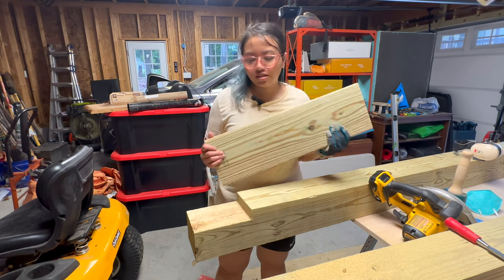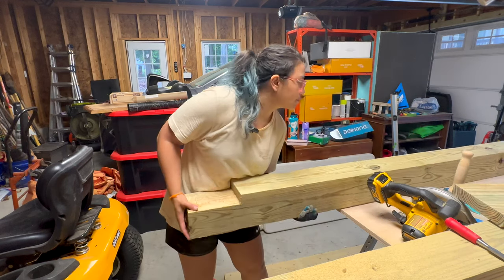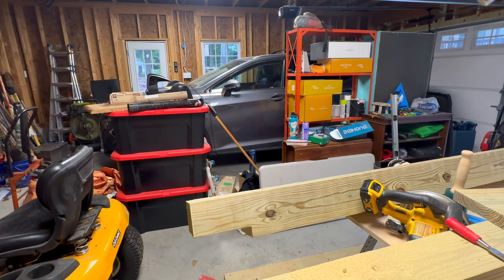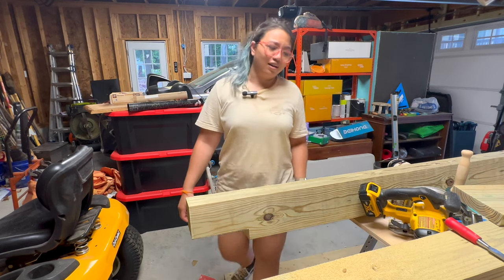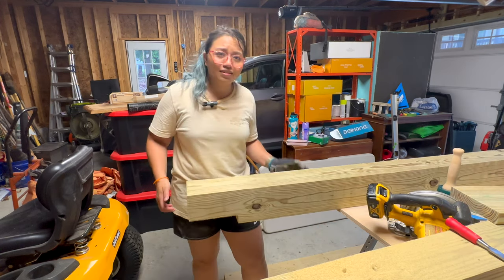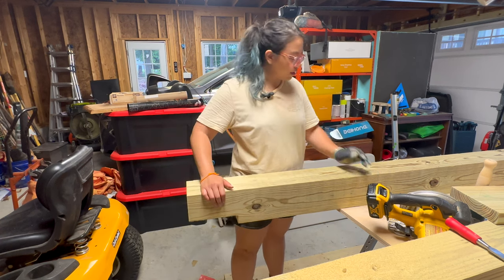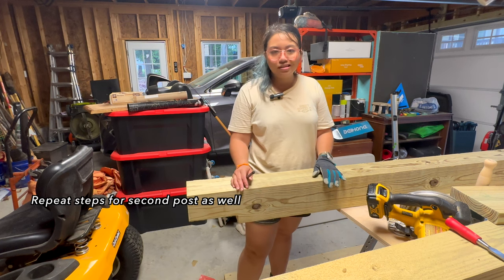I'm going to do this one more time on the other side of this post. These are very, very heavy — I have no idea, I would say at least 80 pounds. Let's do the same thing on this other side. We're going to do another joint here for the other ledger on the back side, and then repeat the process as we've done before.